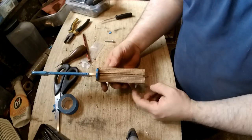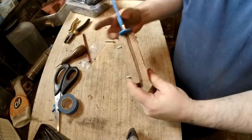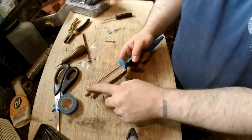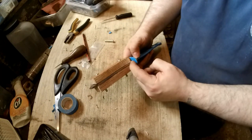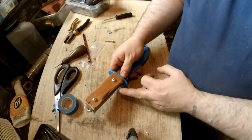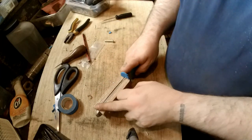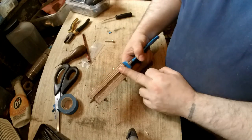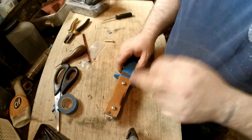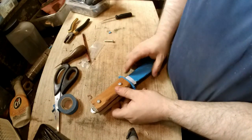You should have your scales on roughly now, so we can shape them down to the metal on both sides. Make sure you cover up your guard so you don't scratch it — you want this as good as possible. First thing: sand that down on both sides, work out where you want them cut off, then recess the bolts and start actually shaping the handle.